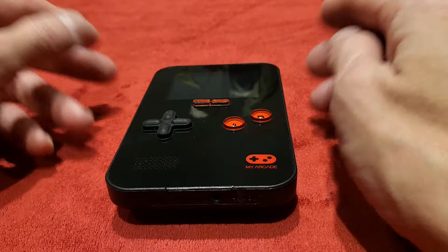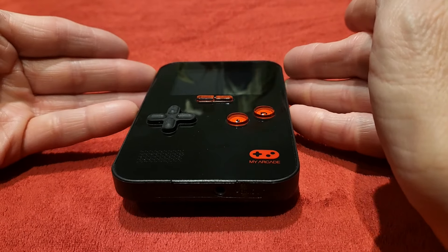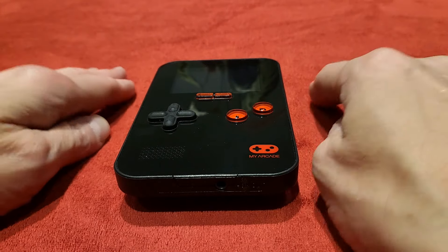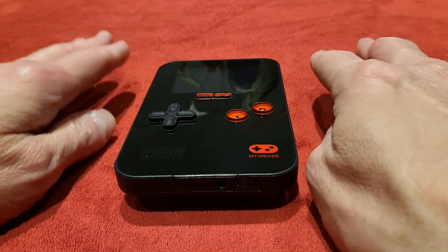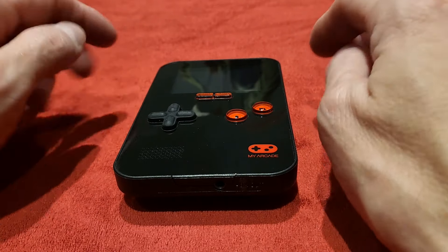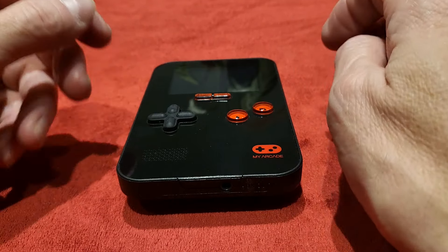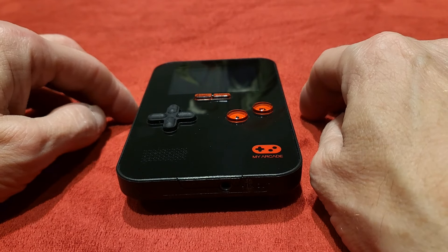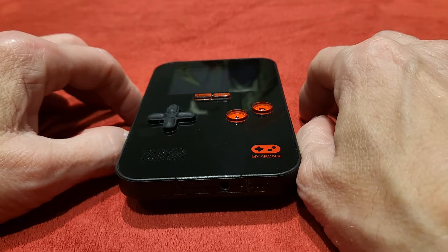What do you think of it? Have you got one? Do you play on it quite heavily? And of course, if you haven't got one, will you get one? It's a pretty cool thing and I enjoyed doing this recap. I didn't look at many sports titles whatsoever, because I wanted to show you something a bit different.